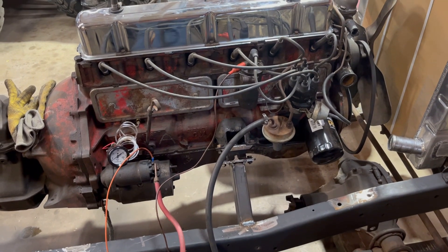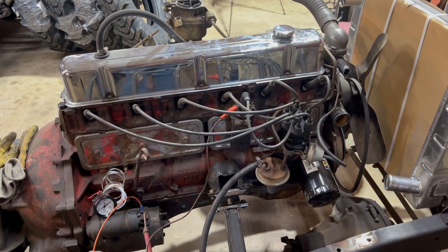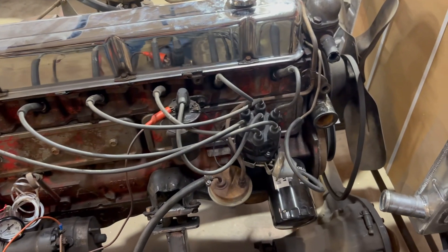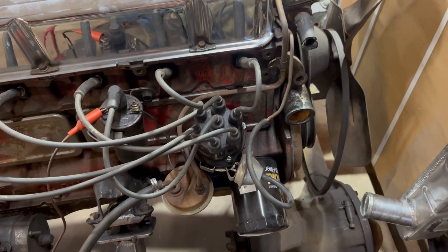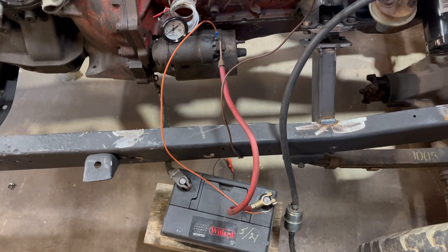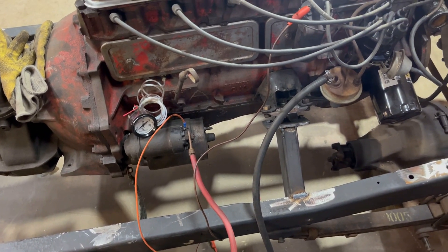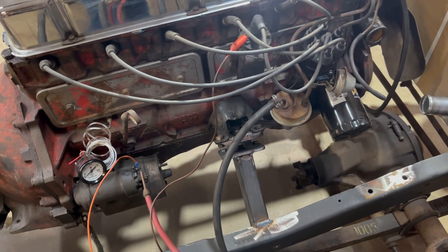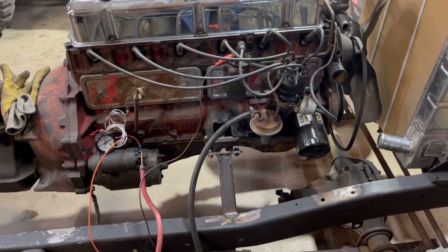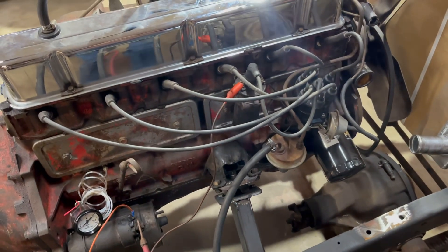When I picked this thing up, the guy said he pressure washed it and took the plug wires or distributor wires off, so I don't think it was set up right. I wanted to make sure the firing order and everything is correct. You guys see me doing this quite a bit on my channel — just getting engines running out of the vehicle. I love old points distributors because they're super easy to work on and require very few wires.